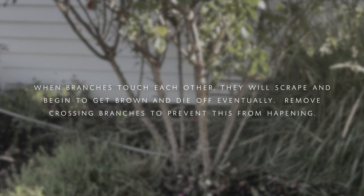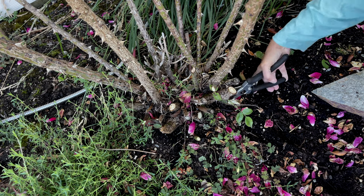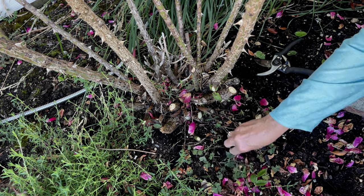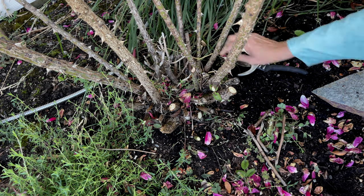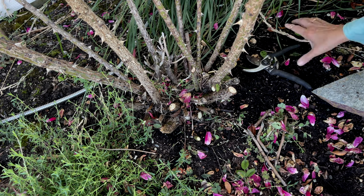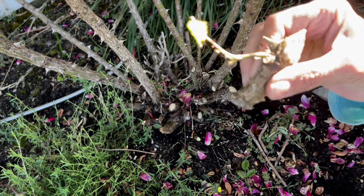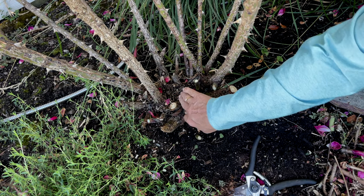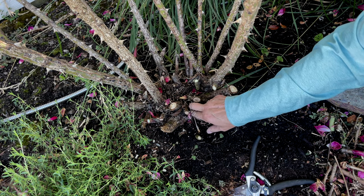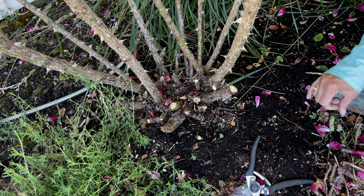Cut anything that's crossing each other or touching each other — just choose the healthier stem and keep that one. Now I'm cutting everything at the crown: the little stems, the dry ones, the short ones. If you don't cut those pretty far down near the ground, they will start growing new stems. Remove all the leaves and anything that is dead in there. Cleaning the crown really well makes everything a lot easier.